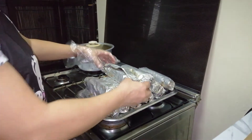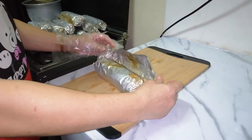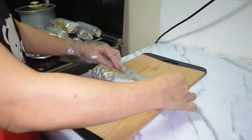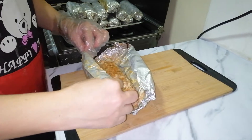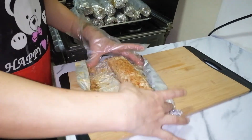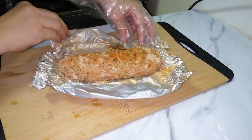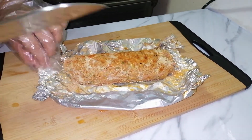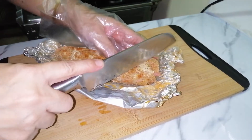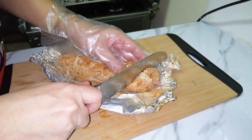Ayan po mga kaibigan, ito na po yung ating imbutido — luto na po siya. Ngayon po ito tignan na natin. Ito po ay medyo malamig na siya. Sihiwain po natin siya — dahan-dahan lang po kasi medyo duduro po siya.